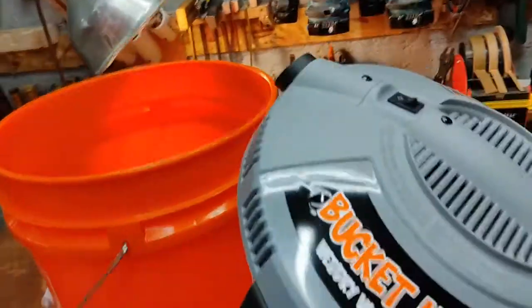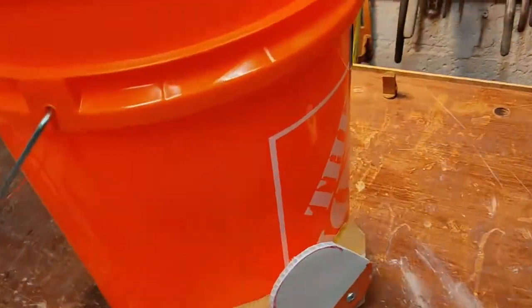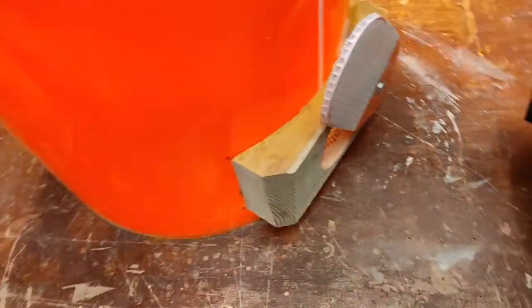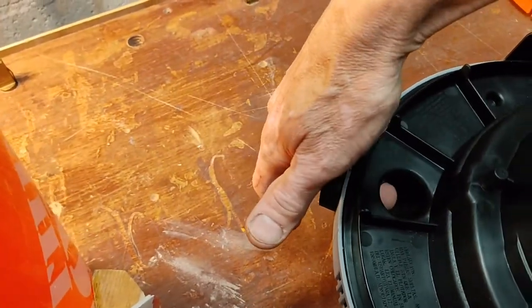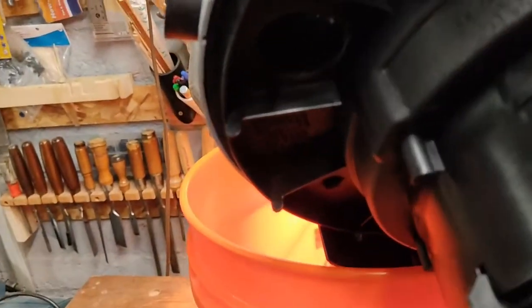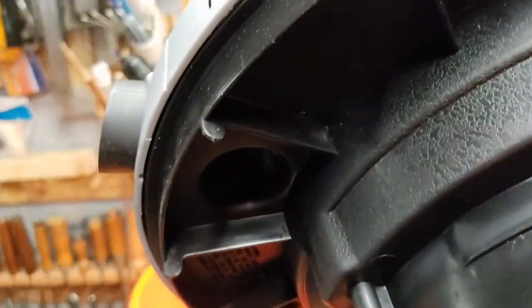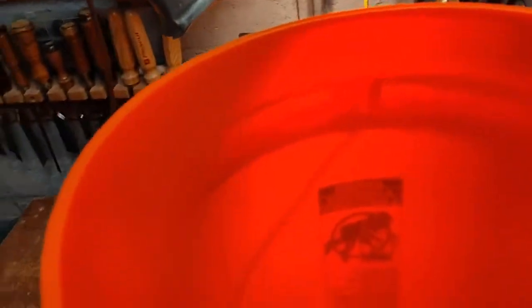On top of the bucket, you have the bucket head vacuum for $26 at Home Depot. These two things together allow that. If you look up here where the bees come in or where the vacuum comes in — it comes in here and then it goes up through this hole. When you have it actually installed, you'll notice — there's the hole.